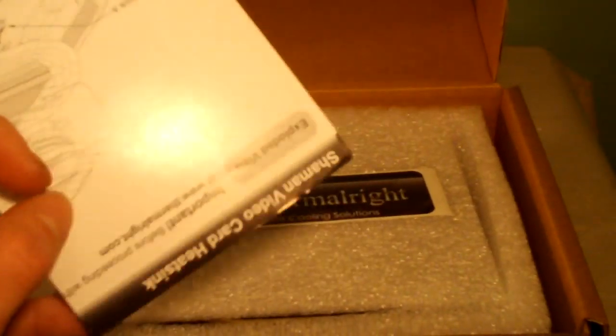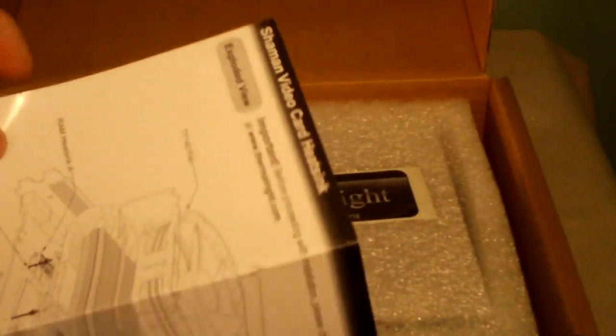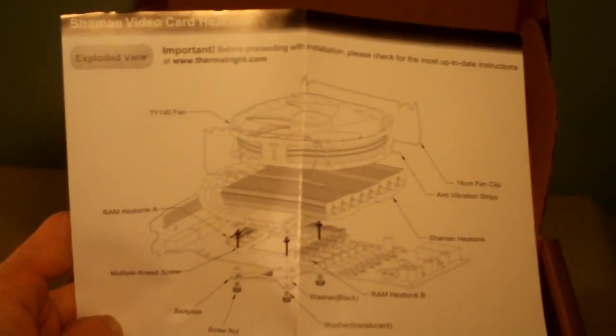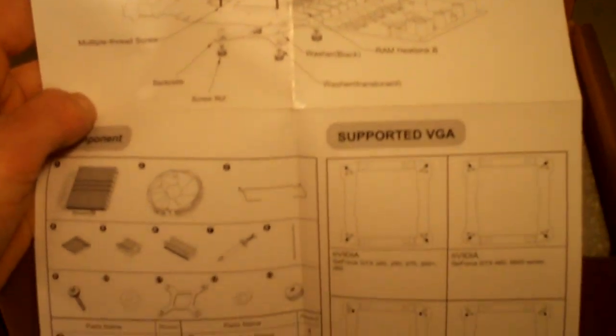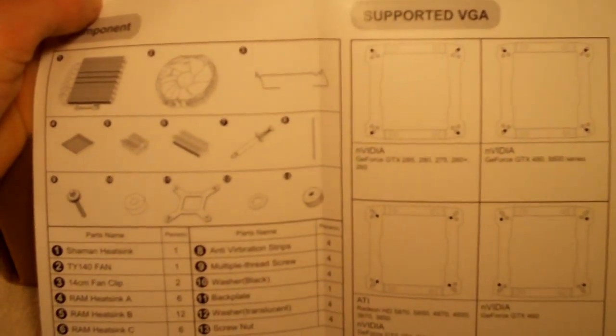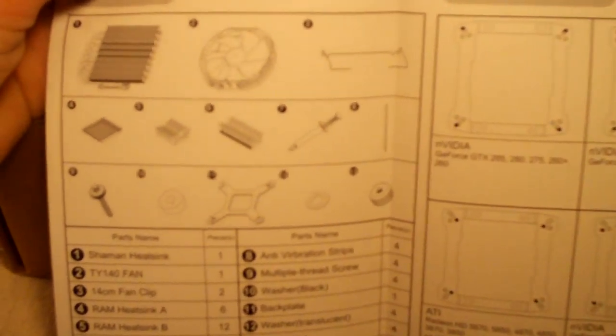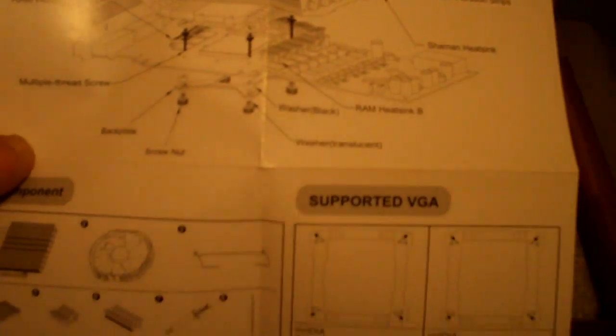We have our mounting guide and instruction list. This shows you how to mount this onto your video card of choice. The main unit here will cool your GPU, and they have some small heat sinks that you can put around the RAM modules and such, depending on what kind of card you have.